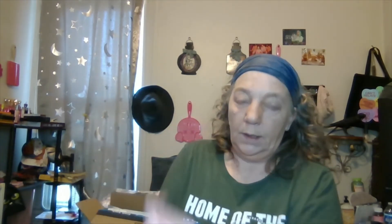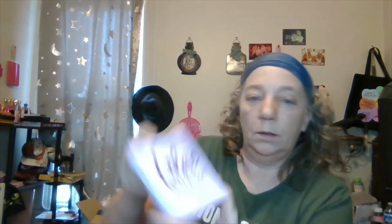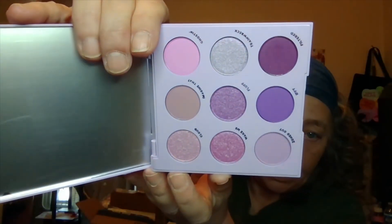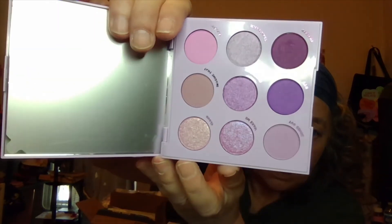I'm trying to get out of the habit of keeping all the boxes, but it's really hard. The second palette I got is Lilac You a Lot — of course it's the purple palette. This is what the outside looks like. Oh, that's pretty. Very pretty. It looks like somebody touched that one, which is kind of creepy, but I'll alcohol it.